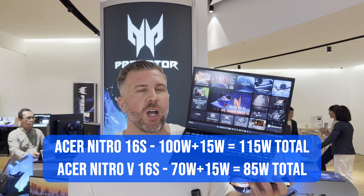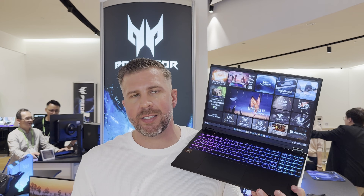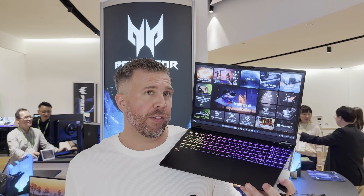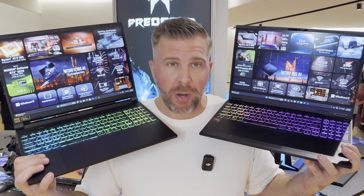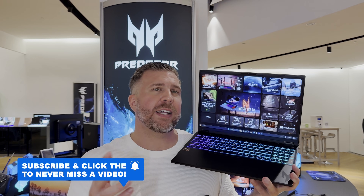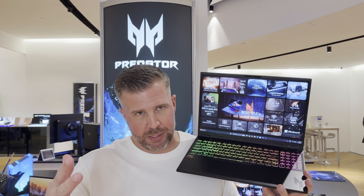Both of these laptops are very slim, very light, and very portable for a 16-inch chassis, making them a good budget competitor versus something like the Zephyrus G16 or the Razer Blade 16, and they should cost significantly less than those ultra high-end premium machines. Both machines target a slim audience as well as a moderately priced audience, and hopefully the prices won't be too extreme assuming they perform well in full benchmarks. That's the Nitro V16S and Nitro 16S for a quick comparison — we'll see you in the next one. Brandon out.